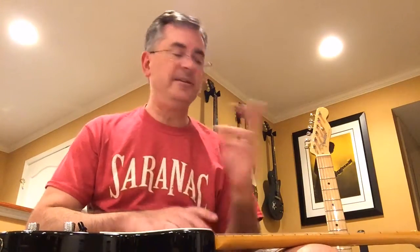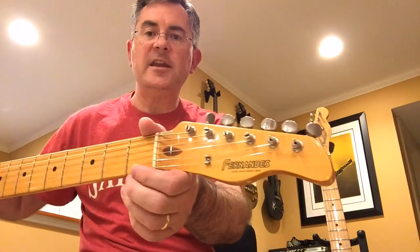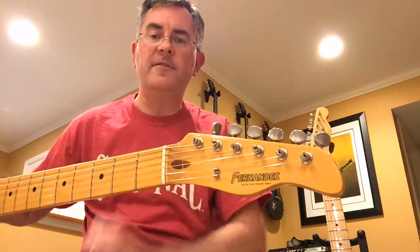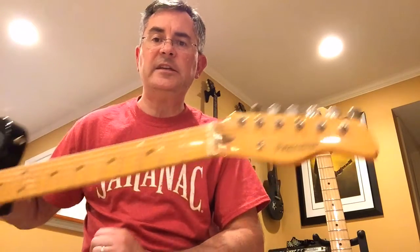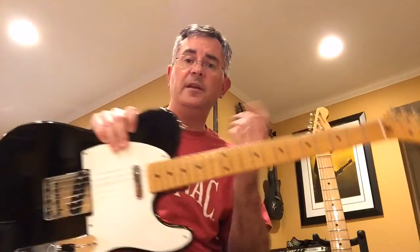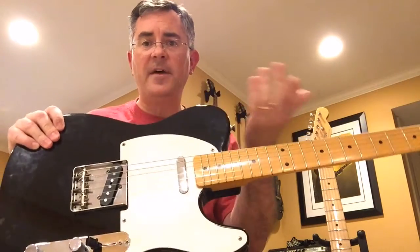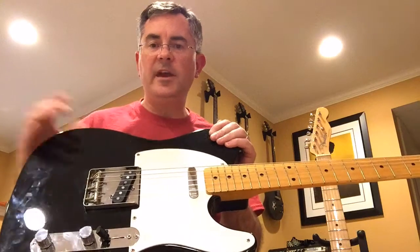So where do you go if you want to get a good Telecaster sound and not spend a lot of money? The answer is you go to eBay and look for some Japanese Telecasters from the 80s or 90s. I just found one last week — this guitar is a Fernandez TE1, probably from 1992 to 1998. You can tell that because it's got this kind of droopy beak nose, and that tells you when it was made. For $285 before shipping.